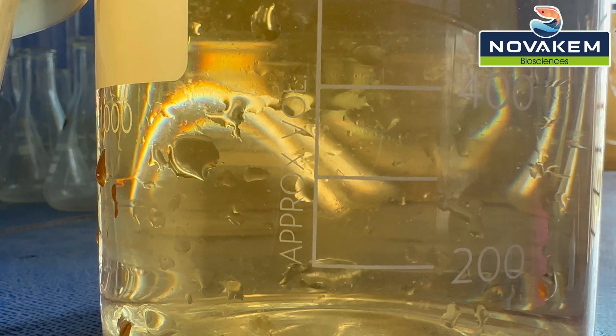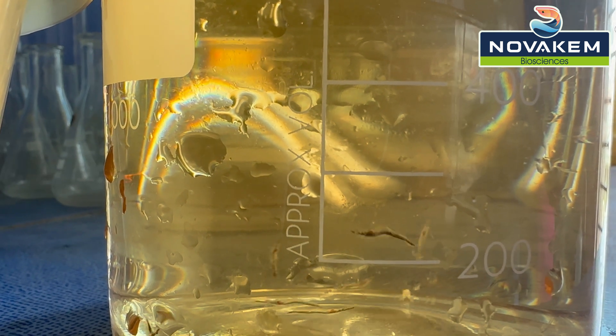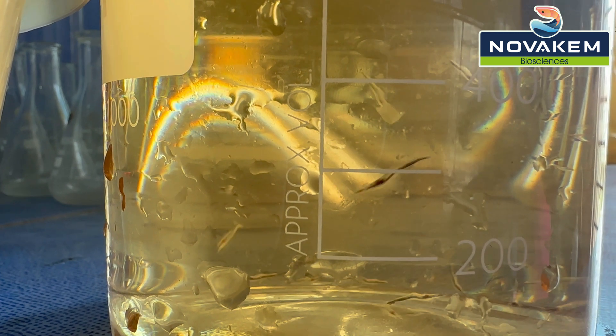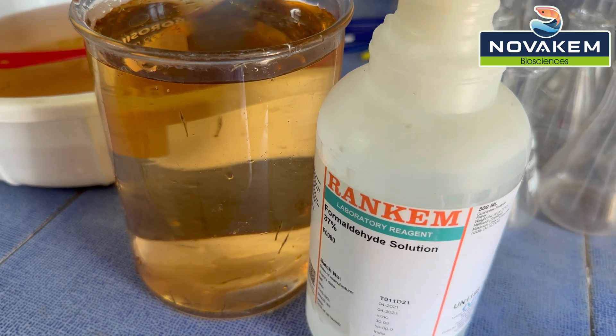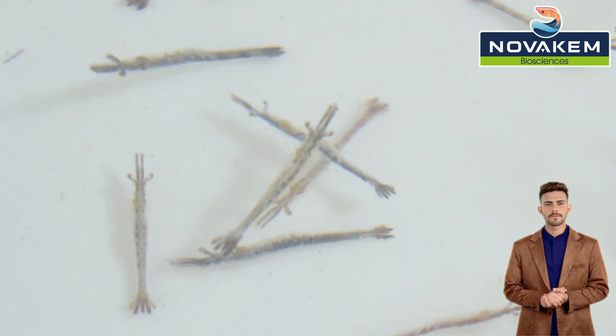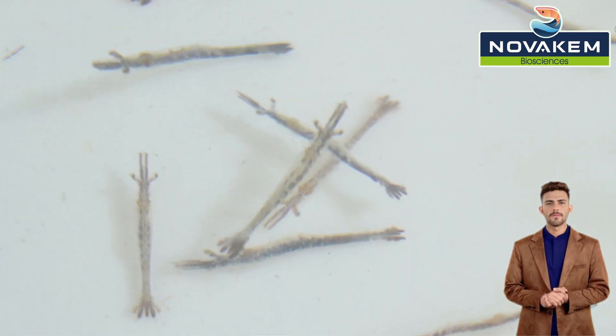Formalin stress test: Take 1 liter of water from the seed bag in a beaker or basin. Release 100 seeds into the water. Add 100 microliters of formalin and note the survival rate after 1 hour. Survival of over 90% is acceptable.